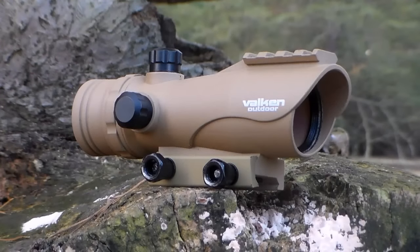Hey guys, Angus here with another Airsoft video for you guys today. We've got a brief overview of the Valken 30mm Red Dot Sight. If you're interested in picking this up after you watch this video, there'll be a link down below in the description to airsoftstation.com where you can purchase it for about $35.